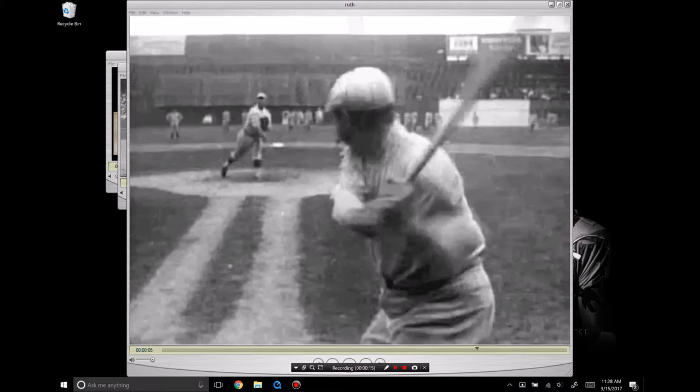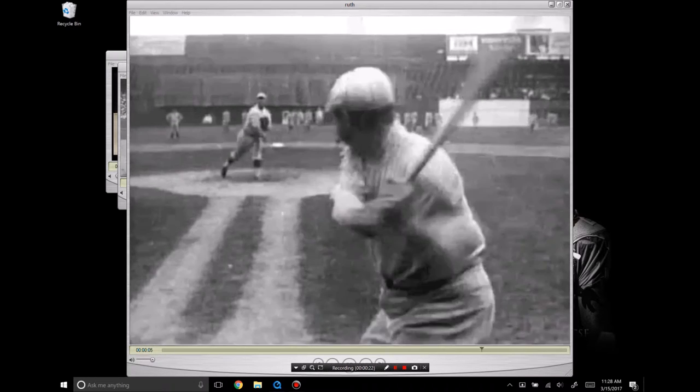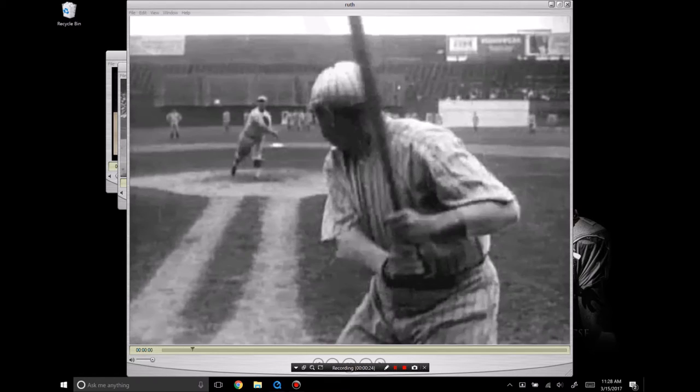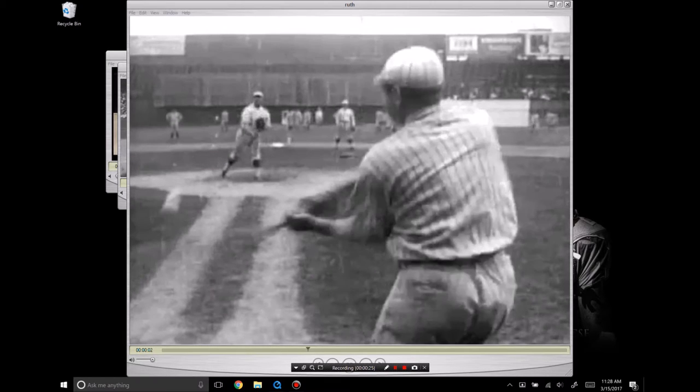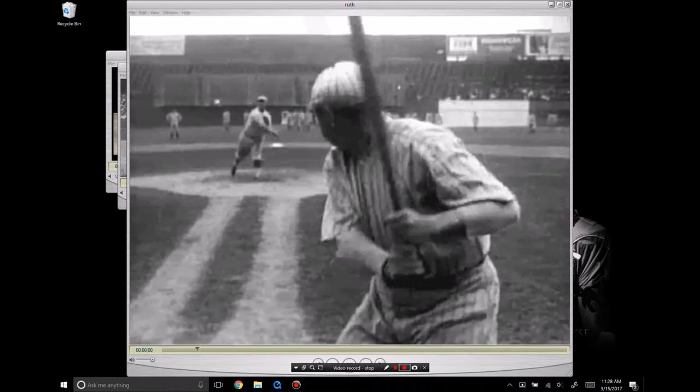This is a great clip that I found. I love this view because you can really see the path of the barrel and the position that he gets to here. He carries his hands kind of low. You see the barrel tip forward and then come around and into the baseball.